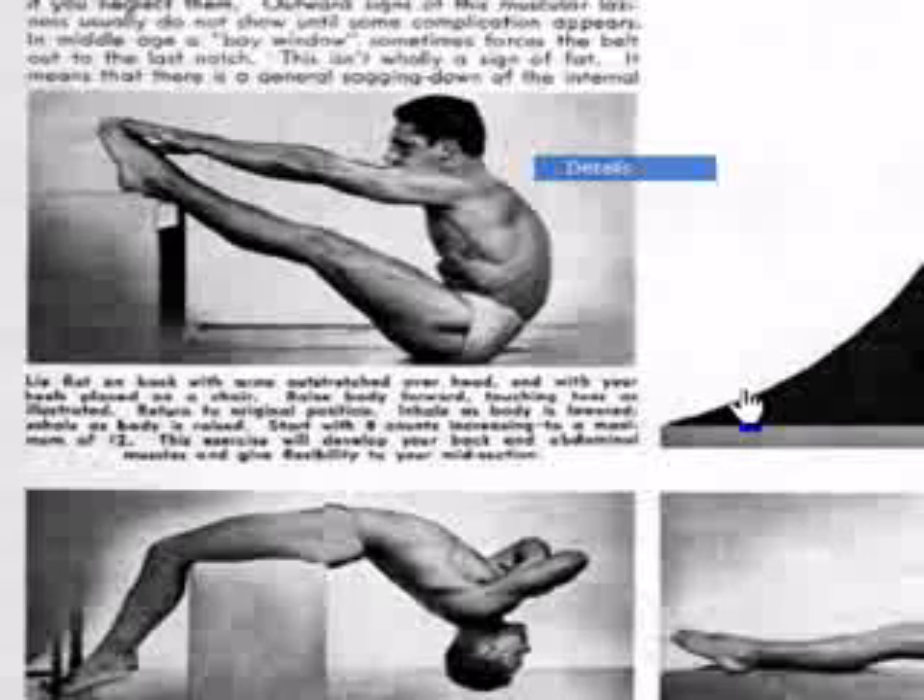Lie on your back with the arms extended over the head and with your heels placed on a chair. You're going to lie on your back with your arms extended behind your body, your legs on top of a chair. Raise the body forward, touching the toes as illustrated.